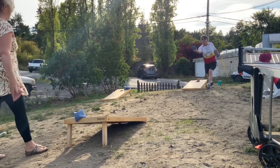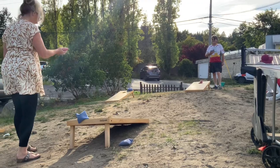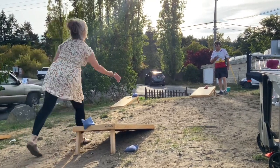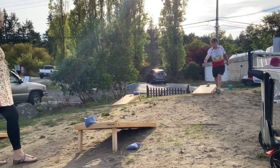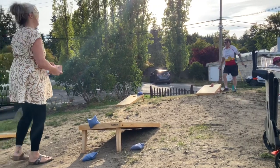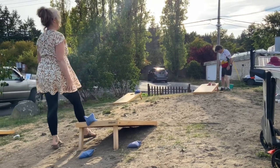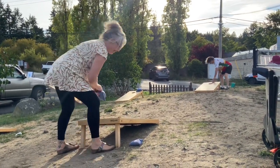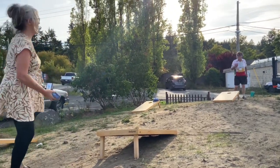Come on, it's like missing the dartboard. No more cornholing for today. We're done. I'm done.